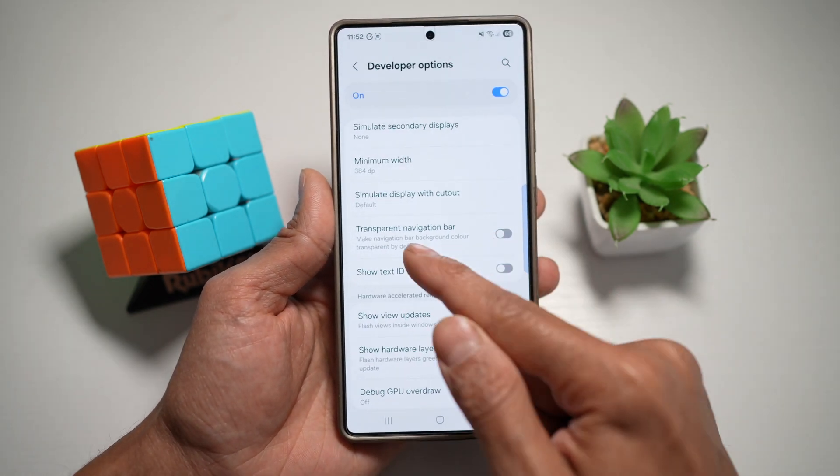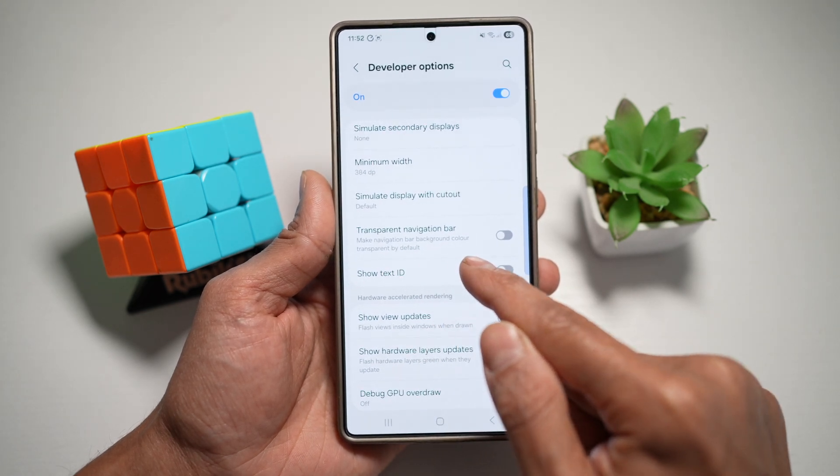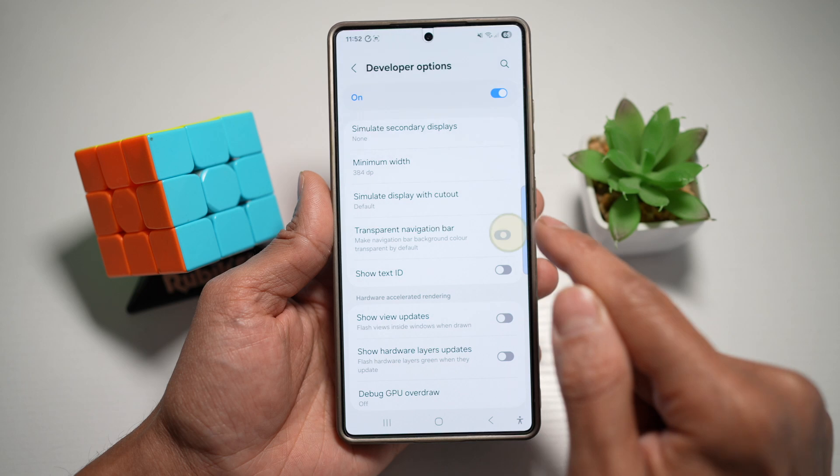This is right here — Transparent Navigation Bar. This will make the navigation bar background color transparent by default. Turn this feature on.